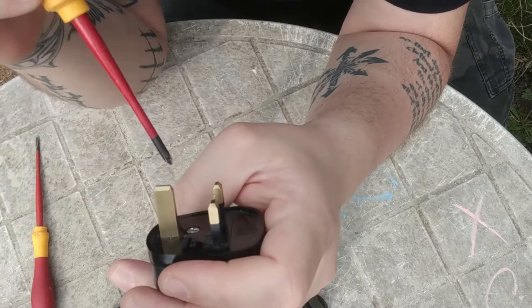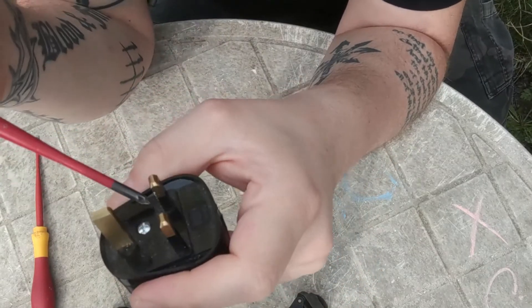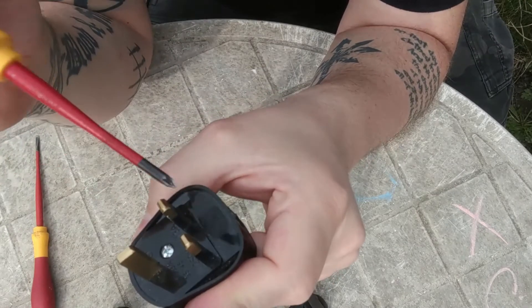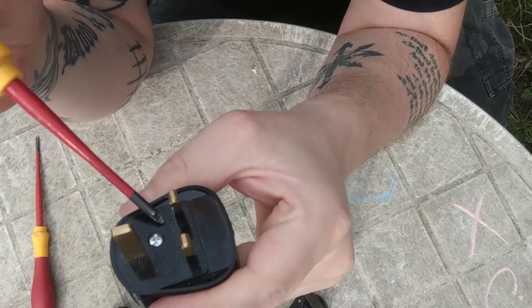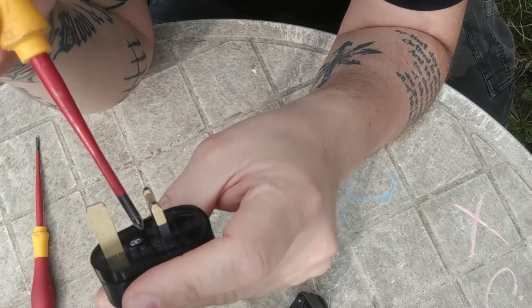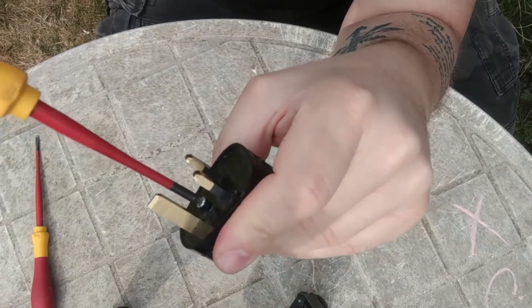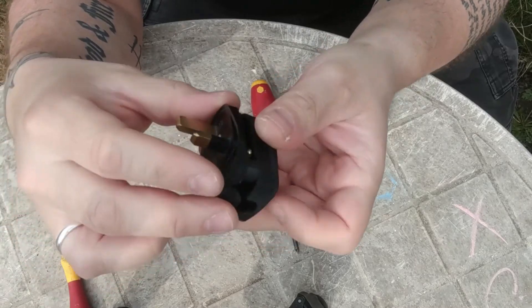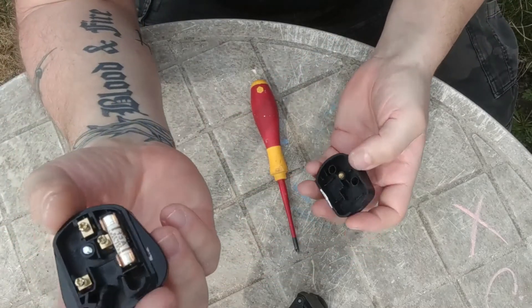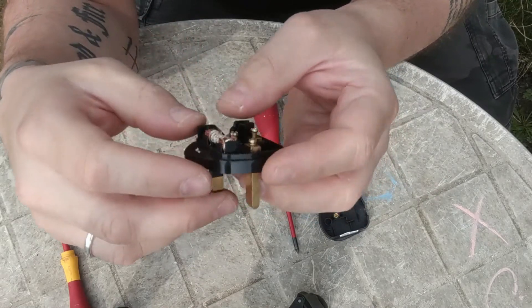As electricians, we keep spares in our tool bag. So if we install a plug for an appliance that needs less than 13A, we just replace it. So undo this screw and open it up — sometimes the screw may fall out.